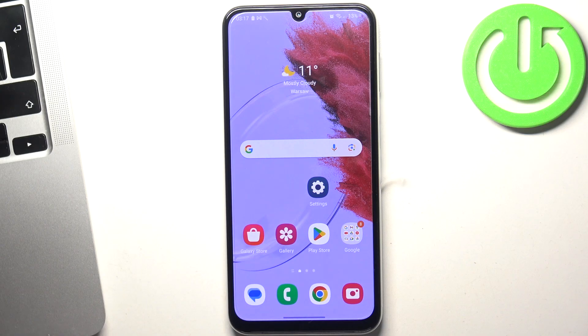Welcome to Hard Reset Info channel. The device in front of me is Samsung Galaxy M34, and now I'm going to show you how to make this device faster.